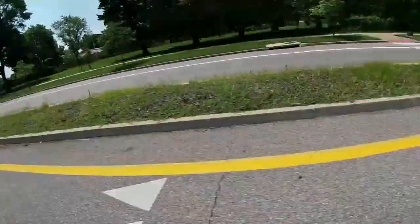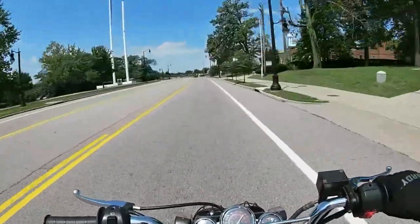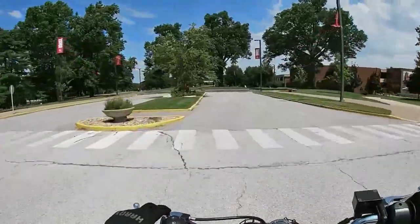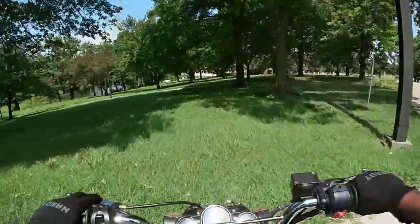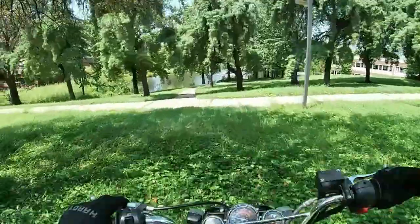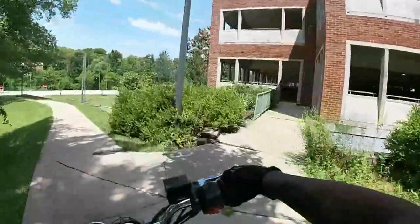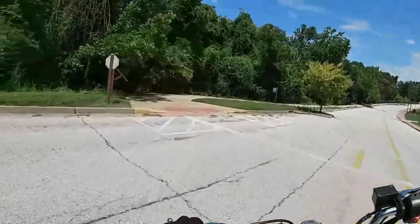This street I believe is still a 45 mile an hour zone once we get further down. I'm gonna take this trail back towards the house, if I remember how to get to it correctly. Jackpot — never seen this before. Here's the entrance to the trail, I found a way to it.